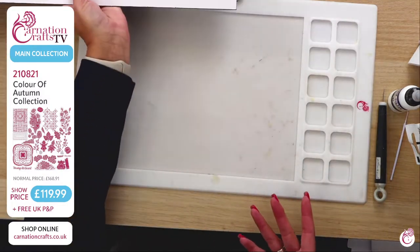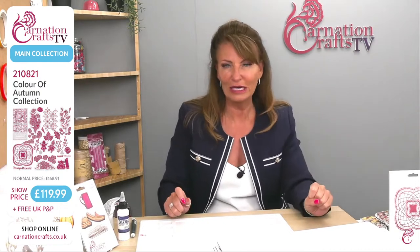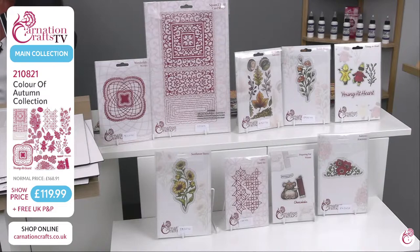That is everything you are getting in the main bundle — the Colours of Autumn collection, here today. For £119.99, you've got a great saving. Normal price is £168.91, but not today on carnationcrafts.co.uk — we are bringing you back in stock. Take a wander across to carnationcrafts.co.uk. I've got Catherine, Joanne, Sandra, JO, Elaine, and Jo too — we've got everybody here.